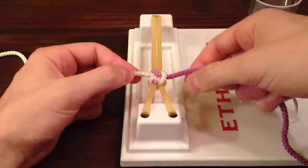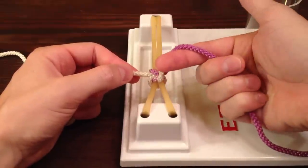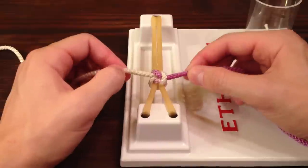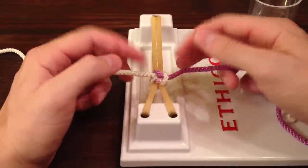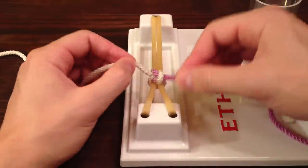Now we get a square knot because we tied two different knots — first we started with our thumb, then we started with our pointer finger. If we tied the same knot twice in a row, we'd get something called a granny knot, which is bad because they slip. Another way to tie a granny knot is if you pull your strings in the wrong directions. So when we tie the second square knot, I'm going to emphasize the directions that you should be pulling your strings.